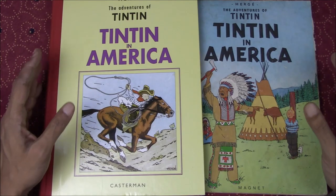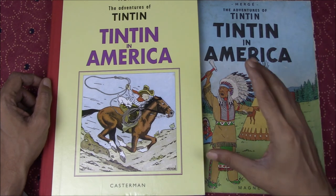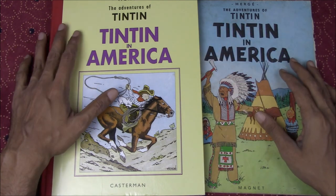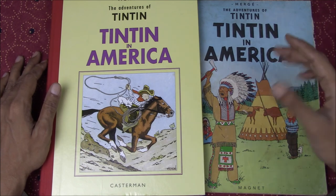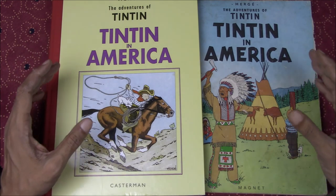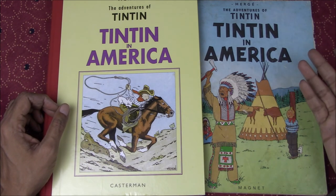So there you have it — a very quick look at some of the interesting and more noticeable adjustments between the two editions of Tintin in America: one from the original 1932 collection, and the other incorporating changes made in the 40s as well as the translation of the 70s. I hope you enjoyed this video. Please leave your comments and questions below, and as always, thank you for watching.